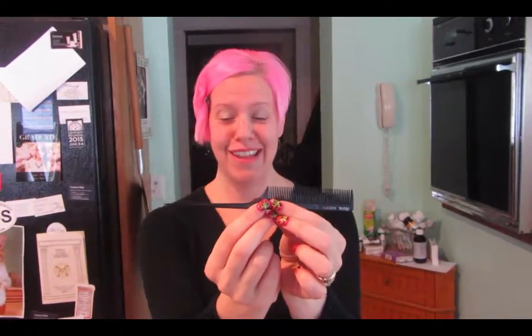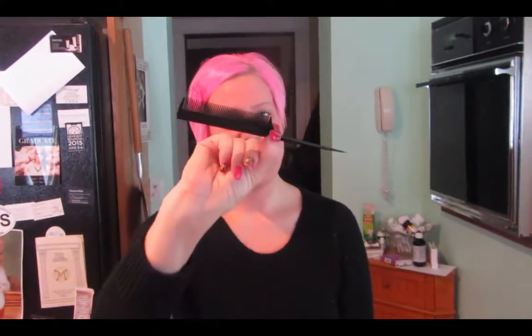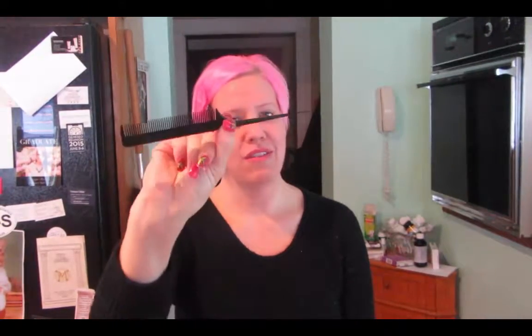It just helps us navigate the hair so much better when working with clean parts. I hope you guys found this informational. These tail combs are very inexpensive — you can pick them up just about anywhere. Have a great day!